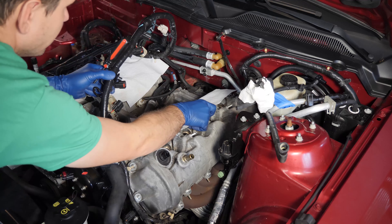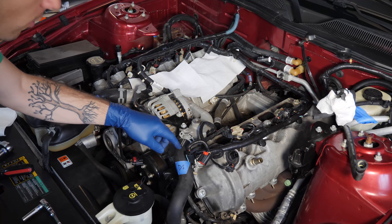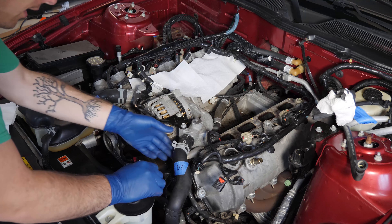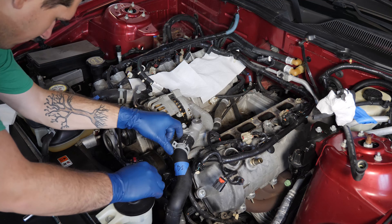Before I take off the valve cover I'm going to quickly remove the top radiator hose to give myself more room. I labeled them — they're very different shapes, but I marked them passenger side and driver's side just to make it easy on myself. I'm going to pull this hose off since it has to come off later anyway when I take off the cylinder head. Get a pan underneath the car in case you have some residual antifreeze, then just grab the clamps, slide them down, and pull the hose off.